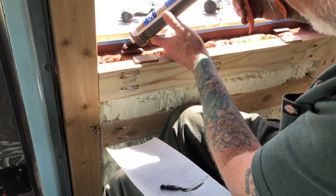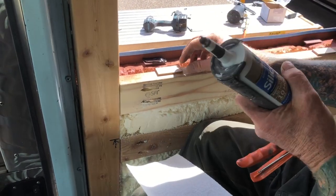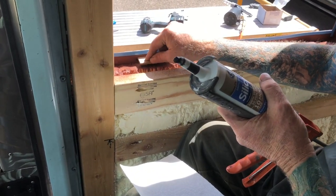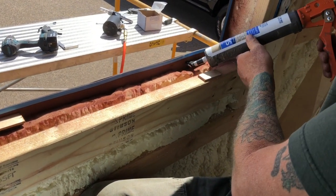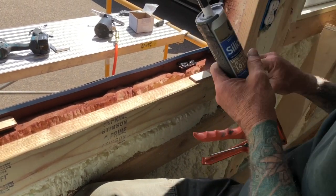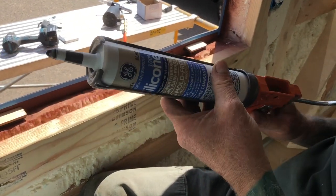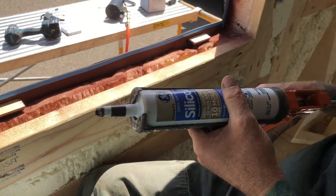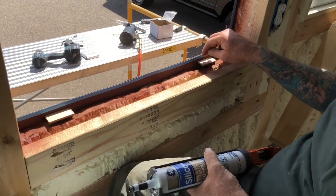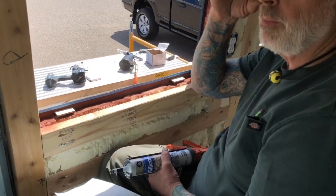I'm going to glue these guys down. What kind of caulk are we using? Just silicone — black silicone. Silicone is my favorite. So those are the stops for the glass — the glass can set on those and the wood blocks cushion it from the metal. You could use rubber blocks there too.